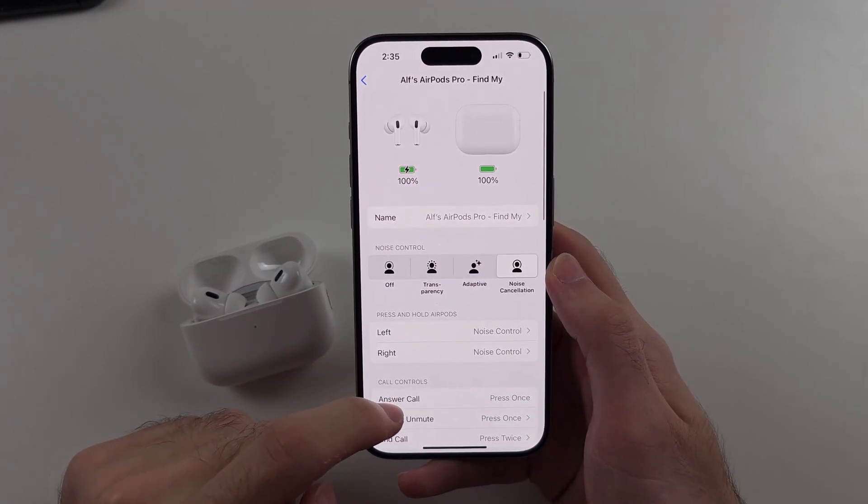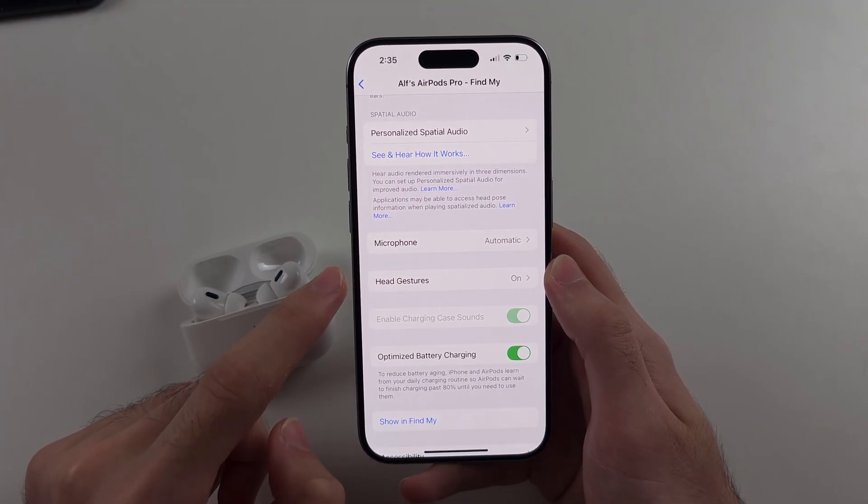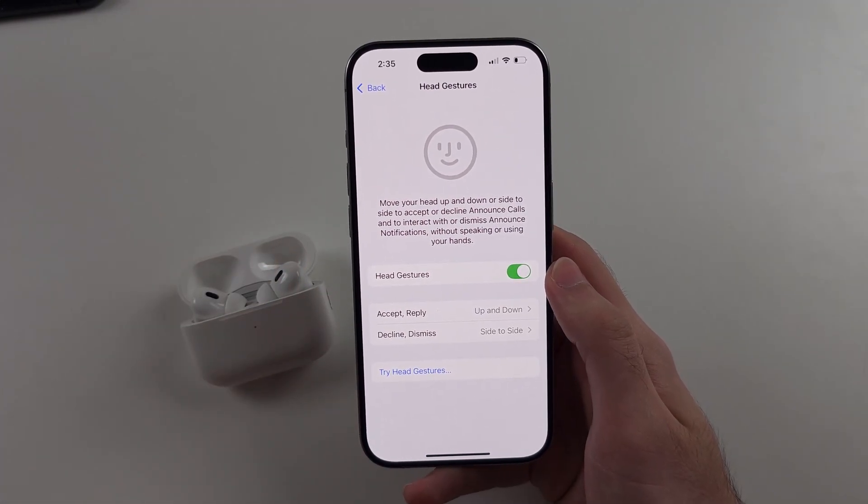Inside of this menu, the new AirPods software has a feature called head gestures. If you see head gestures in your settings, your software is already updated — great.